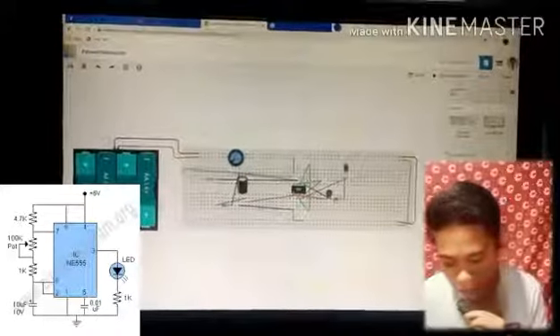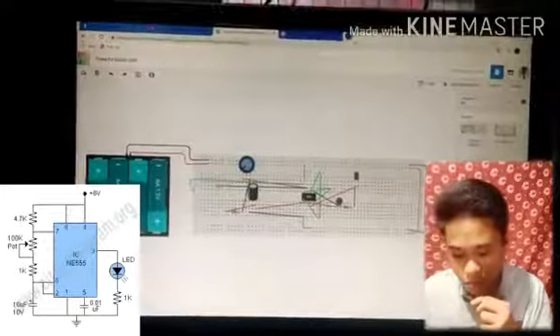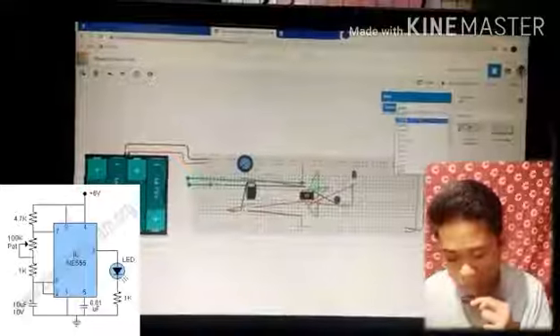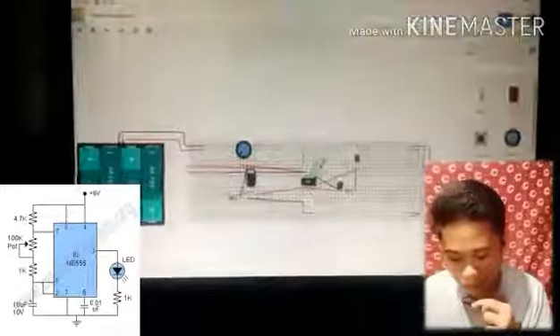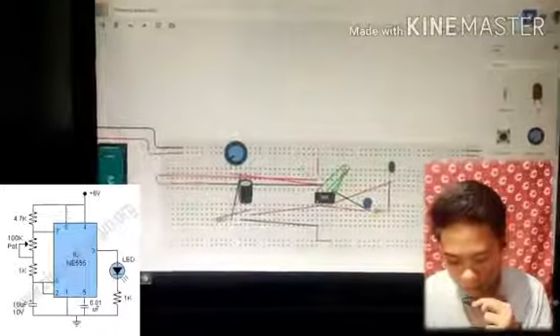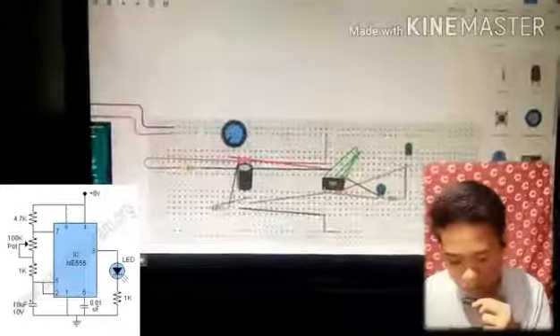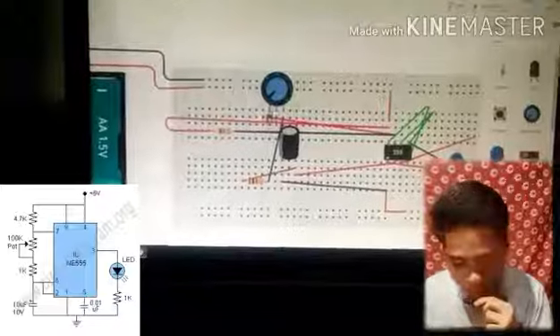Pin 7 of the 555 timer is connected to the third resistor, which is 4.7k. The power is connected to the power, and the power is also connected to the resistor so that it connects to the power. Let's check if our circuit diagram is connected properly.